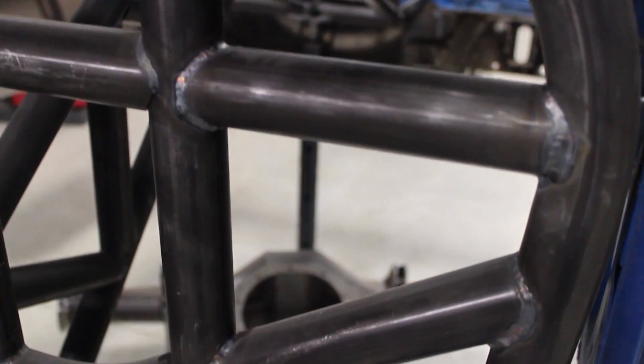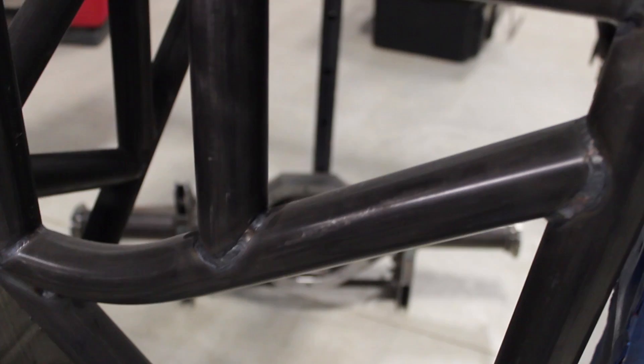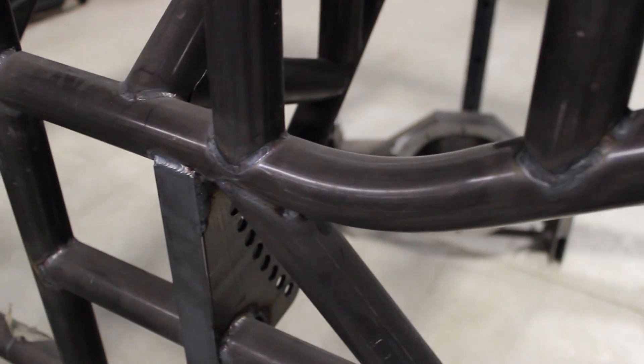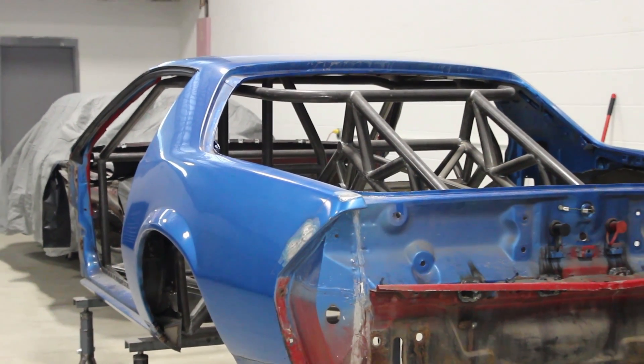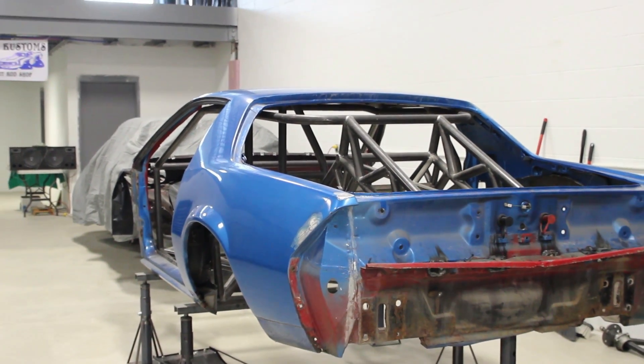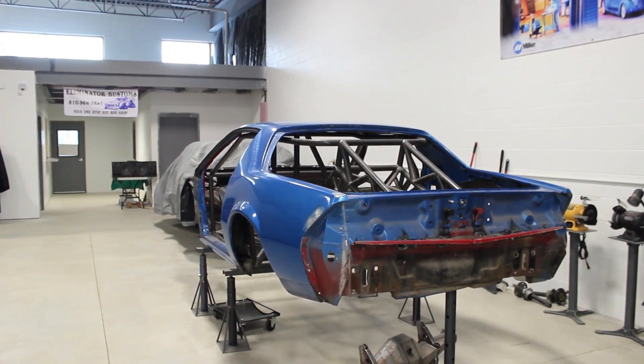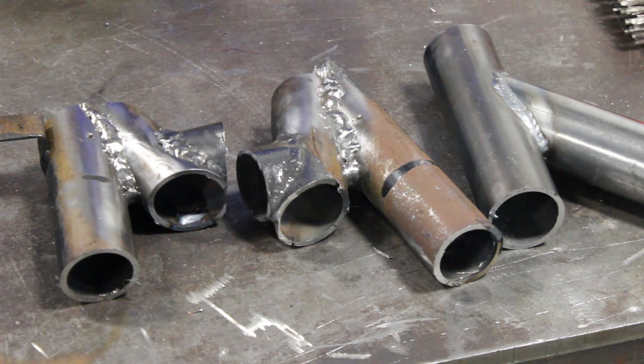A lot of times we get people that try to do it themselves, or shops that are unqualified, and they don't pass certification. A lot of these cars have to pass certifications. So what we're going to talk about is the different angles that you will find in these race cars and the proper technique to get the proper weld down. We're going to go over some joints that we recently cut out of a customer's car that would not pass certifications.